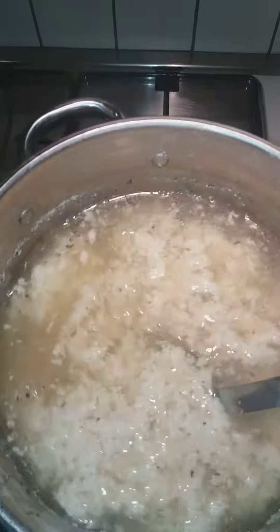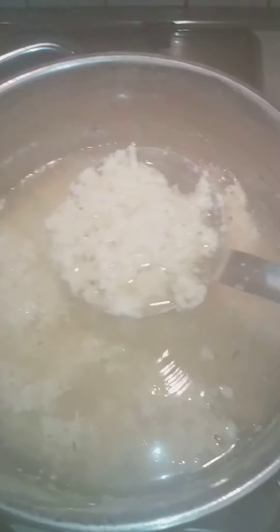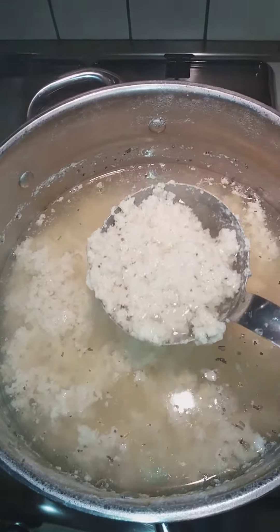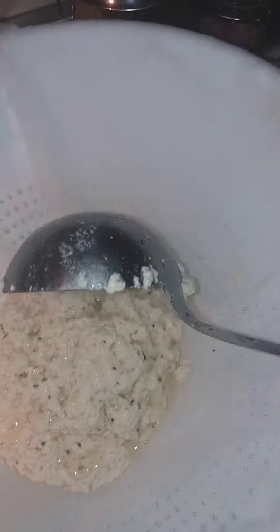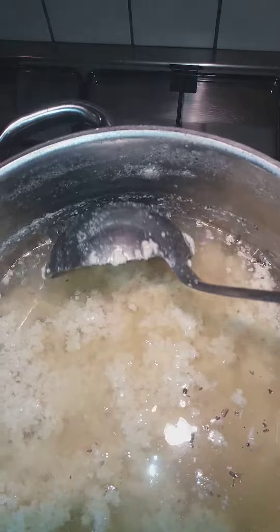Then the tofu will be cooked and tofu is added, and then the soy sauce will be cooked, the garlic is cooked, and then the onion.